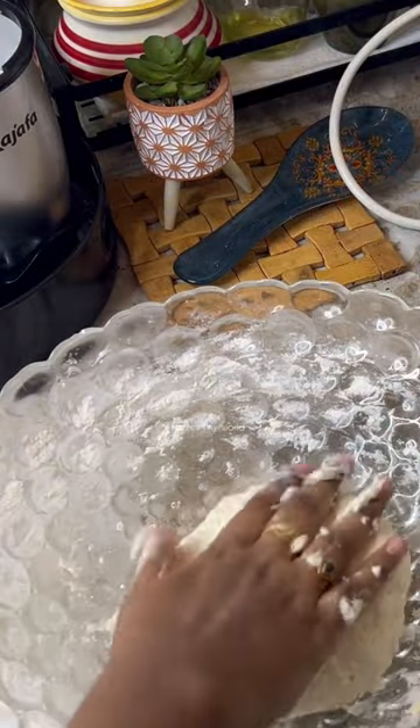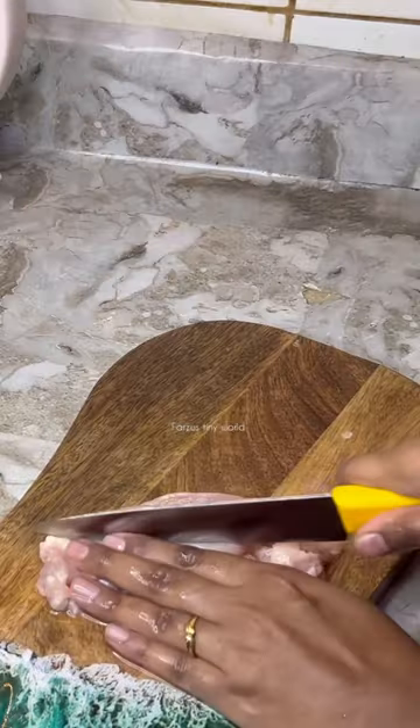Let's make the stuffing ready for the buns. Let's cut a piece of chicken and cut it into cubes.